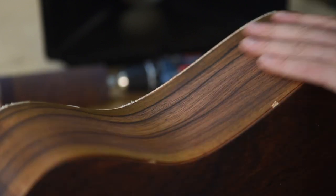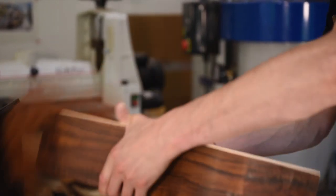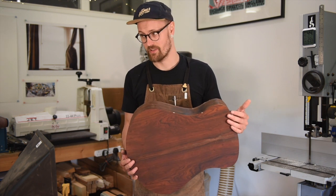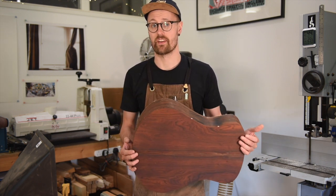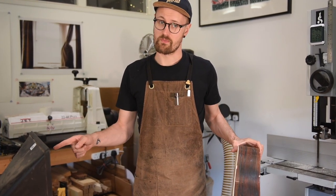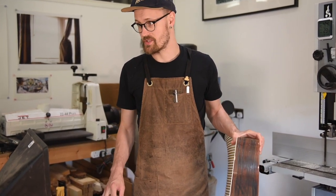Cocobolo is notoriously gross to sand. It's oily, it's very hard and it's also quite toxic so we've got to be careful. It should be a great test for the Elevate sander. I'm going to set this up in my Moxon vise, make sure we've got some good extraction and we'll see how we go.